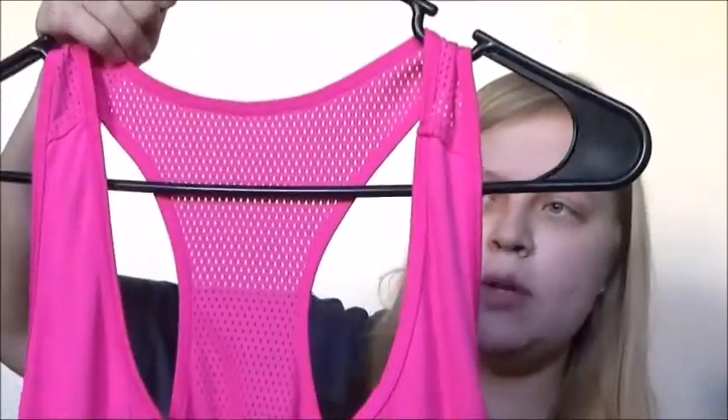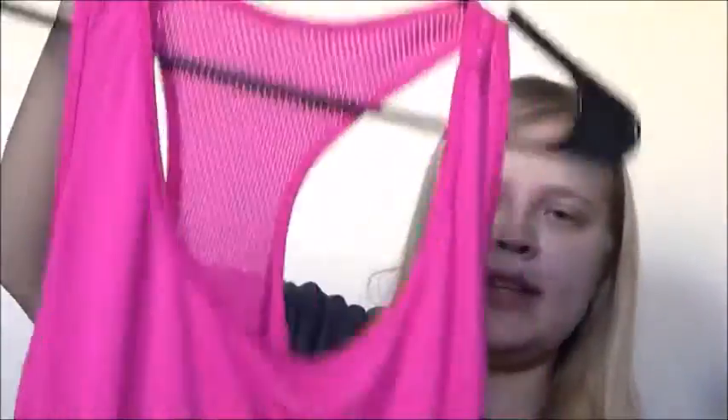One shirt I picked up from Walmart is great for summertime working out — it has a special back and it is really easy to move around in. I got it on clearance for $5. My favorite workout shirt of all is a semi-fitted one by Danskin, also from Walmart for around $8 to $10. The back has a sweat-proof meshy material and it is so cool when you are working out.